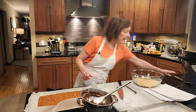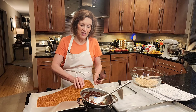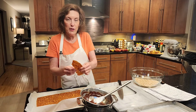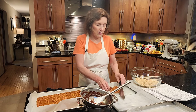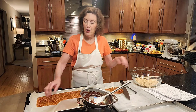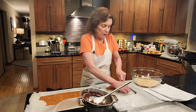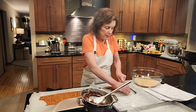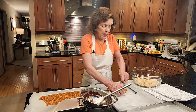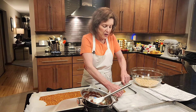Look at my macadamia praline crunch — you just want to bite into it! With an offset spatula it comes off in one piece; it's gorgeous. As it cools it gets firm and crunchy — you can hear it. I'm going to coarsely chop about half a cup of it and combine it with three cups of toasted rice cereal. You might even see this in the filling of a special cake I'll be making.